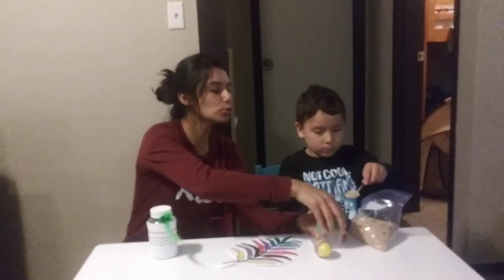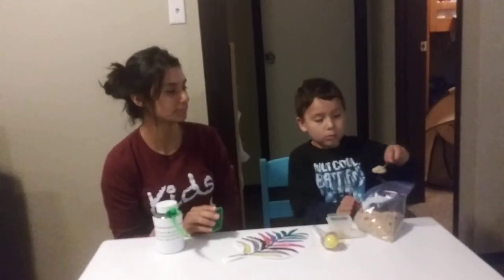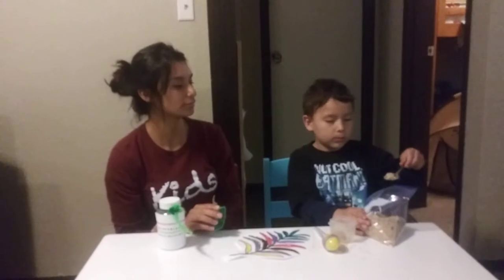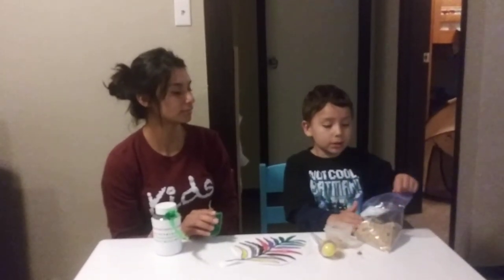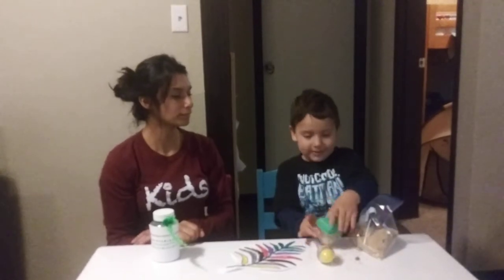He's going to grab a couple of scoops of beans and rice. You can fill it as full as you want, or not that much. Then put the spoon back in. And ta-da!